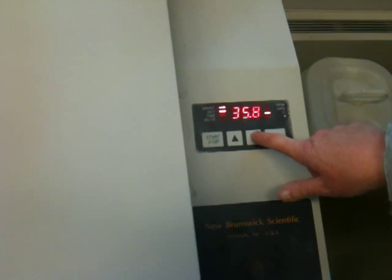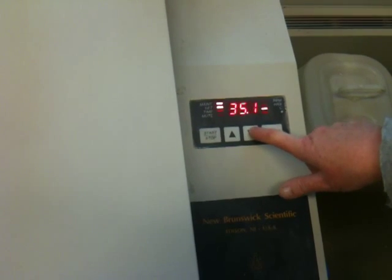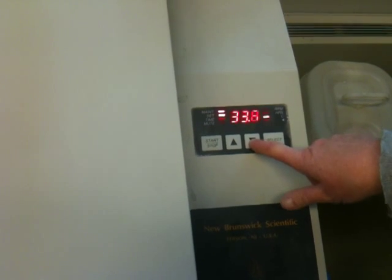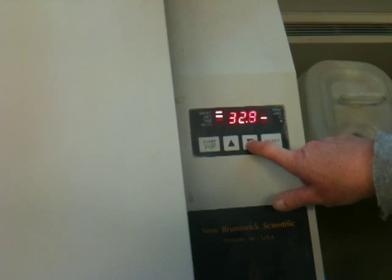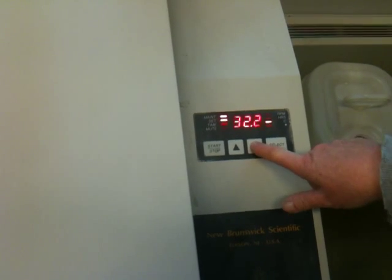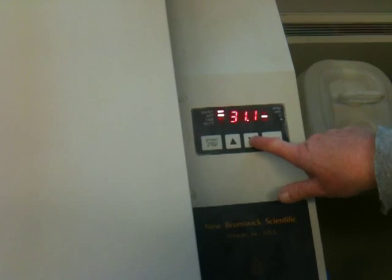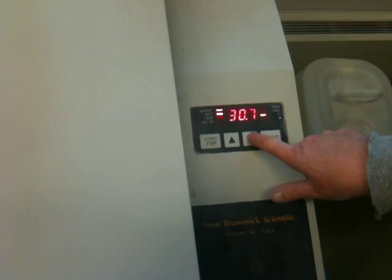30 degrees is just warm enough to get it going. The reason we're doing this in the incubator is that it's a lot easier than regulating a bath. You might say, why couldn't we have done our thermodynamic reaction in this incubator? Well, you can't really set up a whole organic reaction inside this thing — it's kind of made for flasks. So I'm going down to 30 degrees; let's hope this sticks.